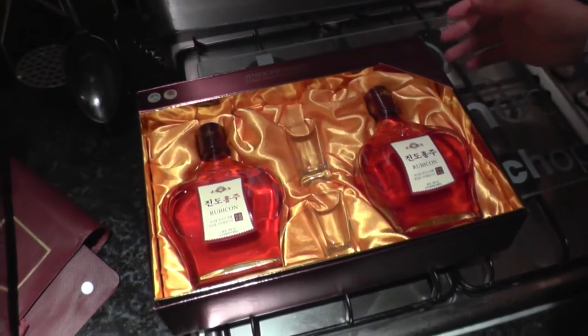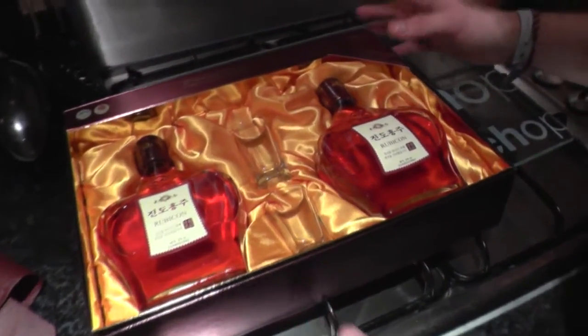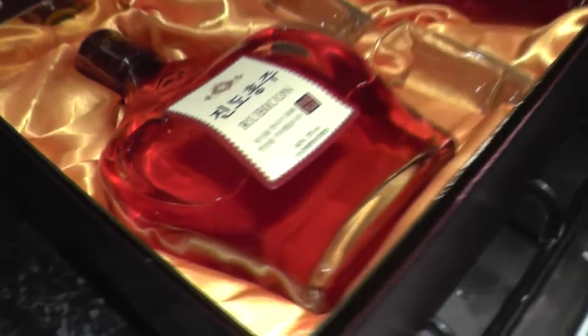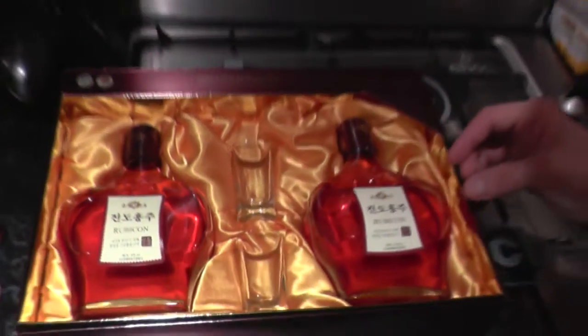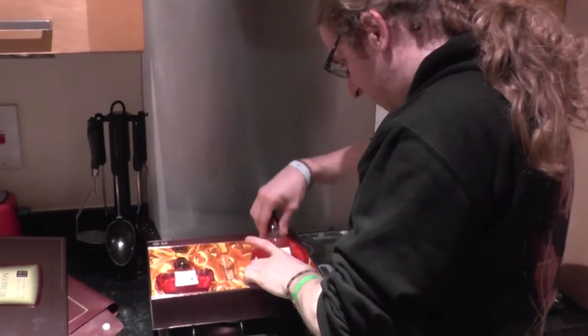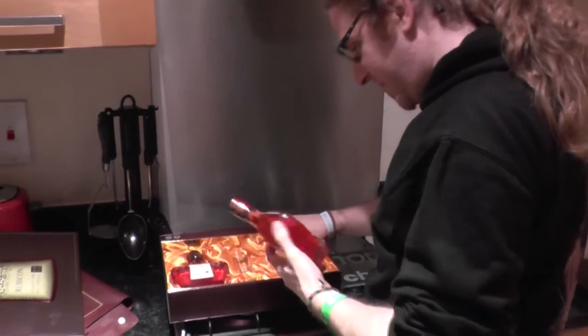Holy crap! Two bottles. High quality liqueur with a millennium old history. Comes with two shots. Seems to be two 375ml bottles in some sort of satin inlay.